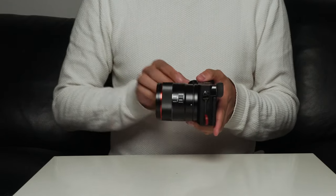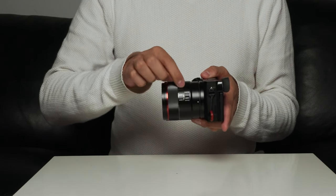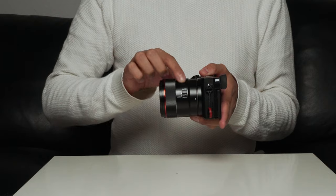The lens also has a customizable switch which you can set to different functions such as aperture control mode, with more functions available through future firmware updates. Personally I'll probably never use it, but I'm sure it will be a helpful feature for some of you.